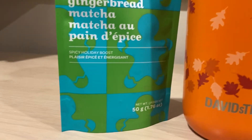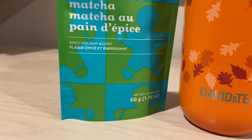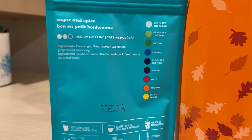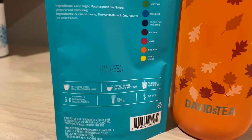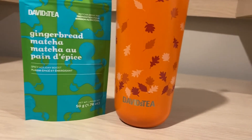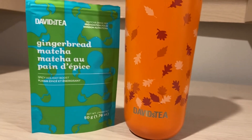It says 'spicy holiday boost.' It is a matcha, and it says 'sugar and spice.' Ingredients are cane sugar, matcha green tea, and natural gingerbread flavoring. I did two perfect spoons of this one, with some milk, some water, and some ice.